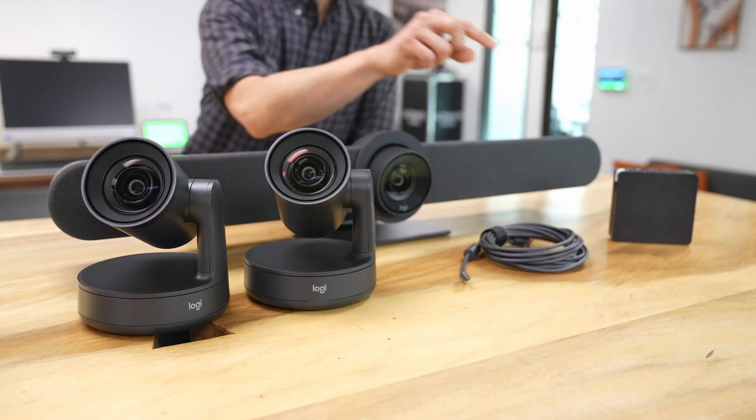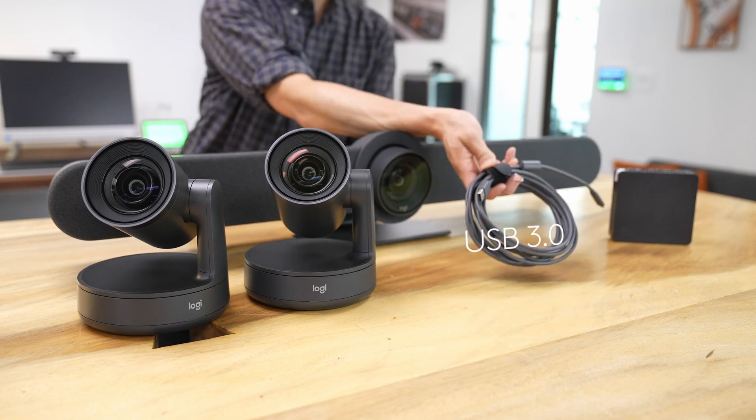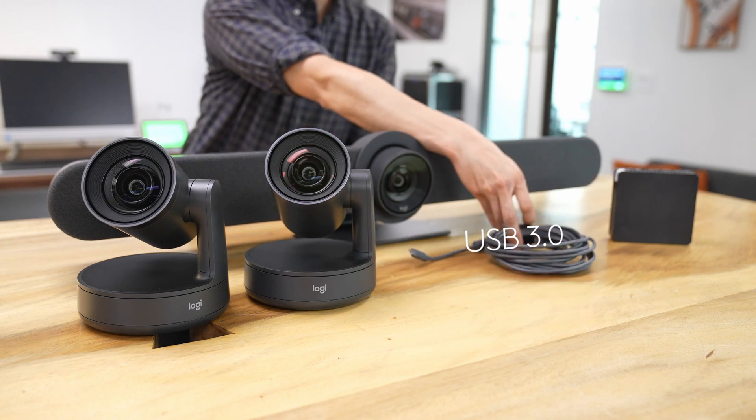Next, let's talk about cabling. For best performance, our recommendation is to use cables rated USB 3.0 or above, like our USB Strong cable or the included USB-A to C cable. With this cabling, you're going to be able to take full advantage of Rally Camera's 4K image sensor with Intelligent Director.